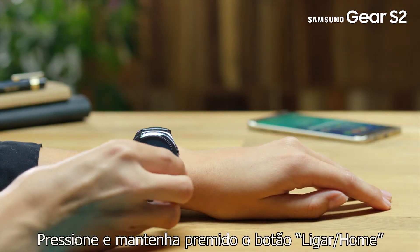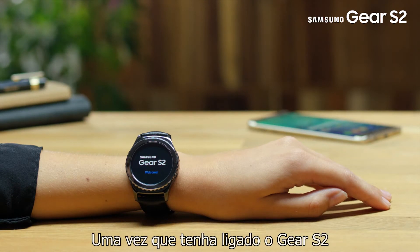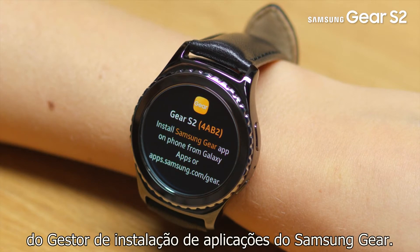Press and hold the power home button for a few seconds to turn on the Gear S2. Once you have turned on the Gear S2, you will see the description and animation of the Samsung Gear Manager app installation.